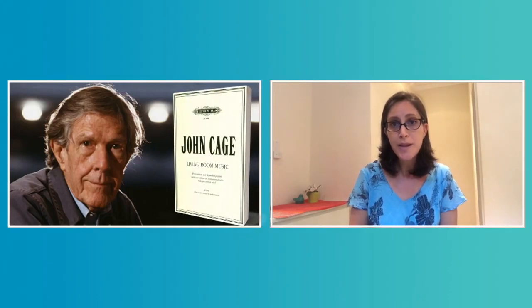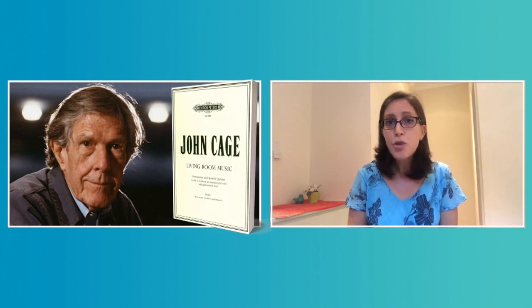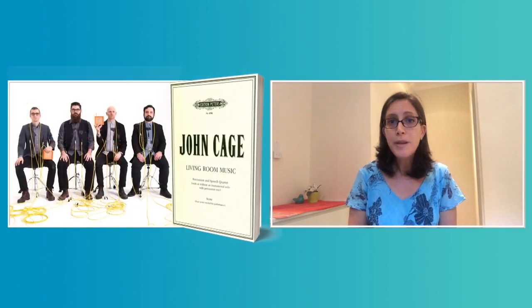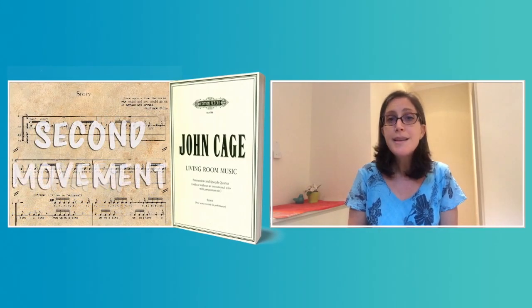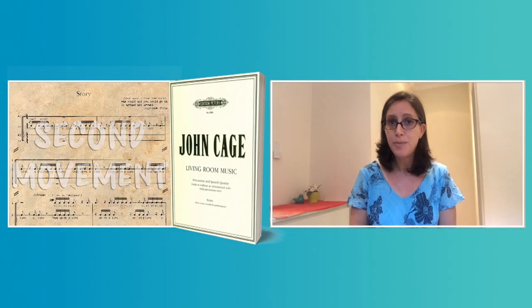The name of the piece you are going to hear is Living Room Music. There are four parts in this piece, a bit like four chapters in a book, and today So Percussion will play for you the second part, or as we call it in music, the second movement. As we listen to the beginning of this movement performed by our guests, I would like you to listen carefully and try to figure out which instruments they are playing.